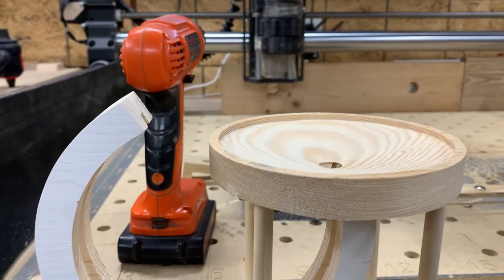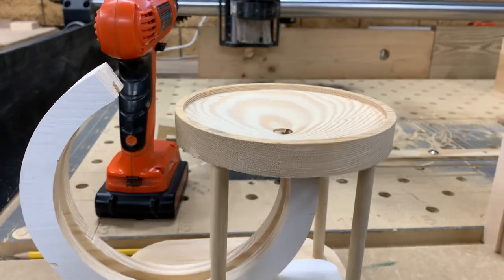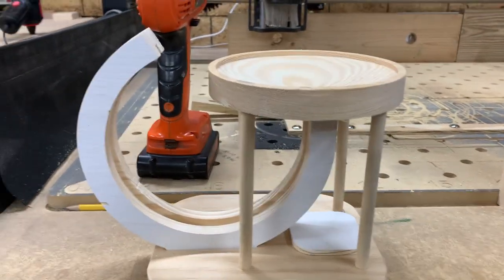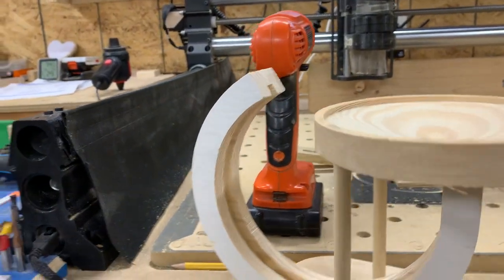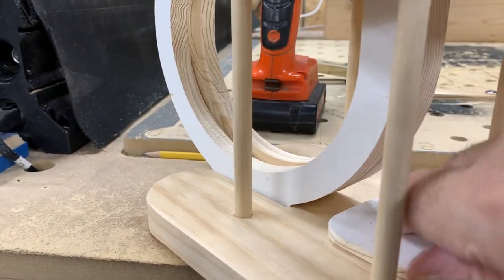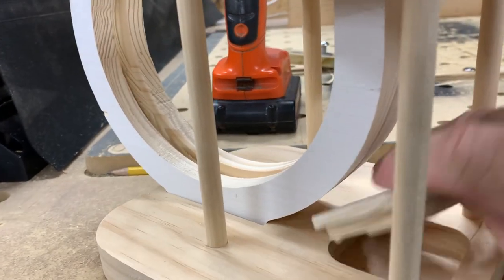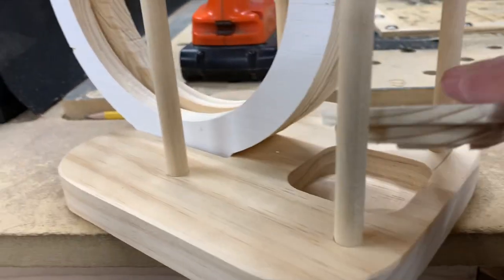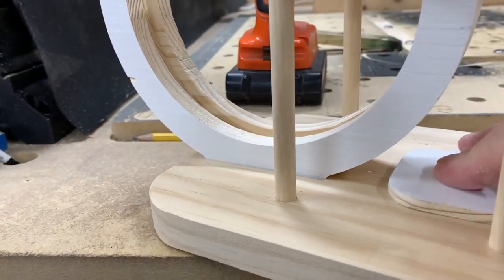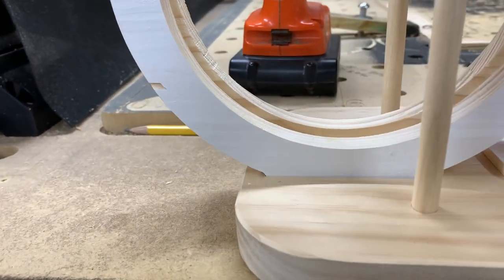Unfortunately I gotta wait until April the 7th to get my ball bearings. So here it is right now — that's a little place to put the ball bearings. It's pretty good and snug there.